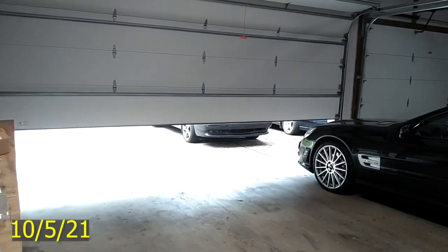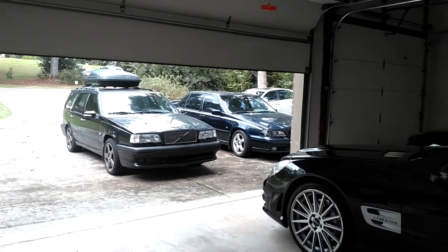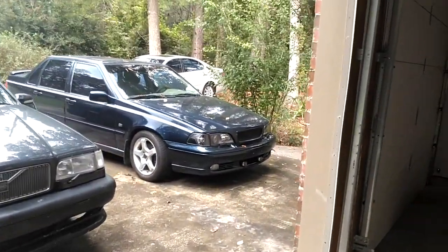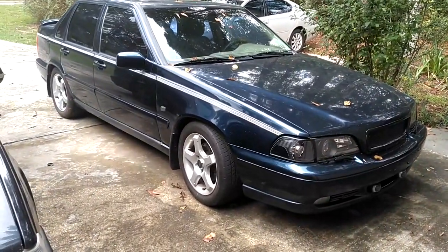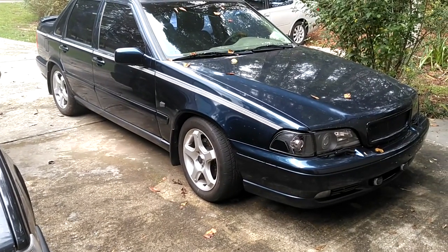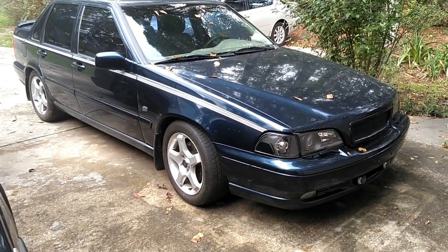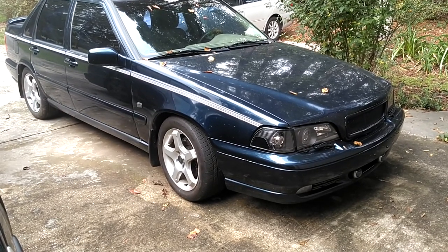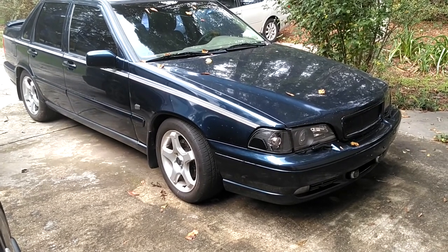Time to get cranking on some Volvo stuff. Next up on the Robert DIY Tour — got to take care of a few things on this S70. He thinks the water pipe may be leaking on the back of the engine. It's possible that the water pump is leaking. I believe he did a timing belt and water pump job and wasn't able to clean the water pump area where it mounts to the block off sufficiently, so that may be where it's leaking.